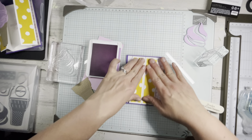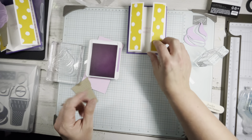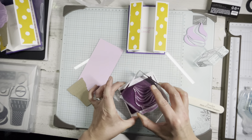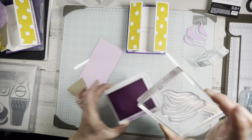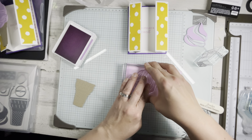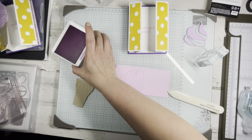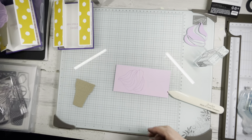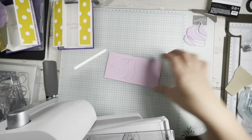We have one more spot of stamping to do — using the swirly ice cream. I'm going to use Fresh Freesia, but stamp on Bubble Bath, just to get that faint outline. Let me bring in my stamp and cut and boss machine — this is the only one I'm going to cut out right now for you. You don't have to make those sound effects; it's really not that heavy.